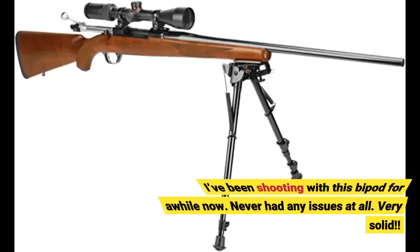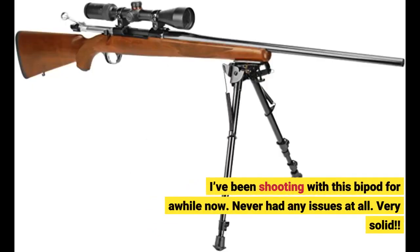I've been shooting with this bipod for a while now. Never had any issues at all. Very solid.